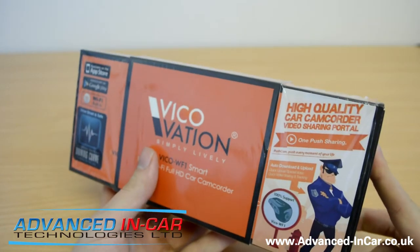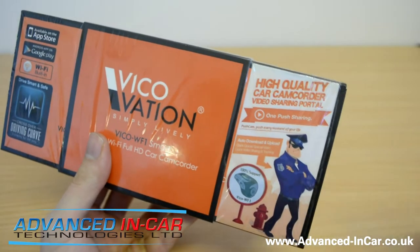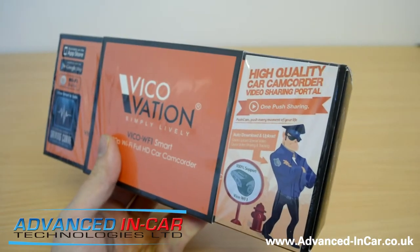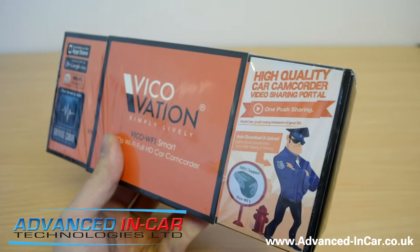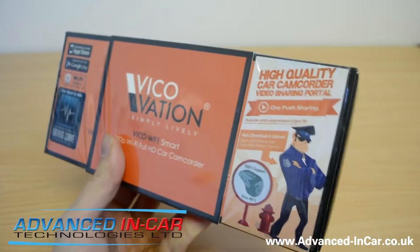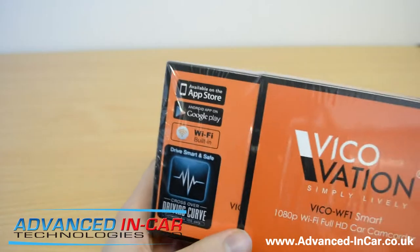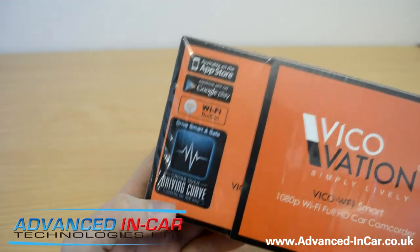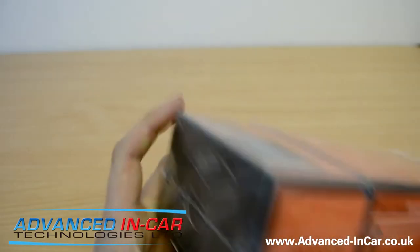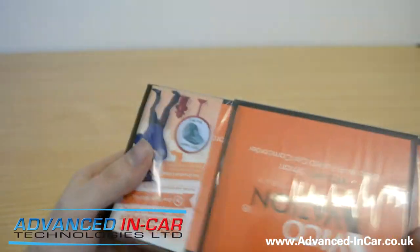They're also showing about some new software called Pushcam. Basically, if you've got a file that you need to save, it gets sent to your phone, and when you get home and connect your Wi-Fi it will automatically push it onto a cloud server, which is pretty cool. And there's also something called Driving Curve — it's about how well you drive and whether you can drive any better. It's kind of like the Nike FuelBand, but for cars. Let's take the wrapper off and see what we've got.